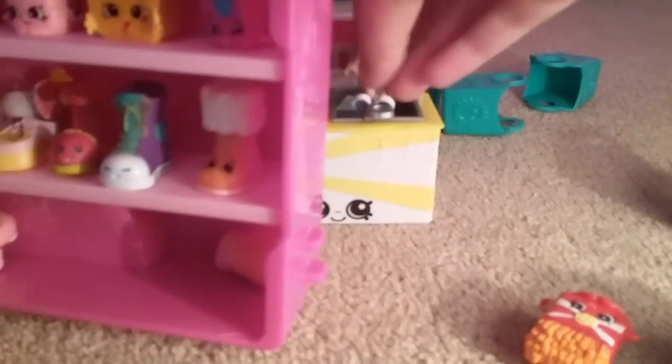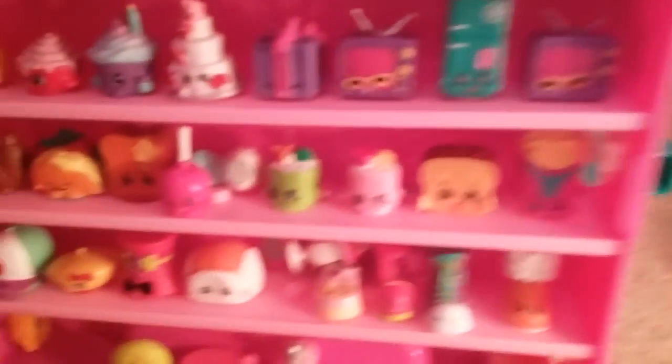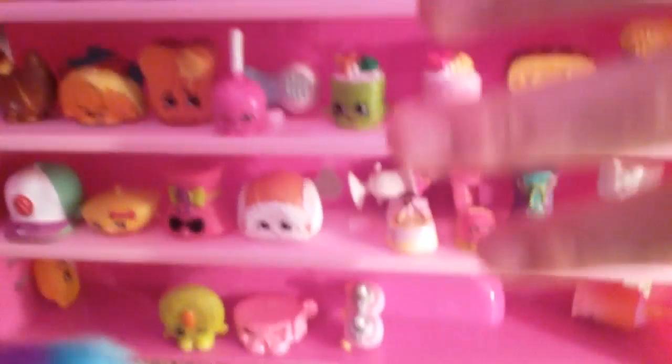It's perfect for birthdays and stuff. Because when you get this, you could give like two Shopkins packs and then you can start your collection. This one's super cute — I love it. It's so big, it's ultra rare. It's huge and adorable.